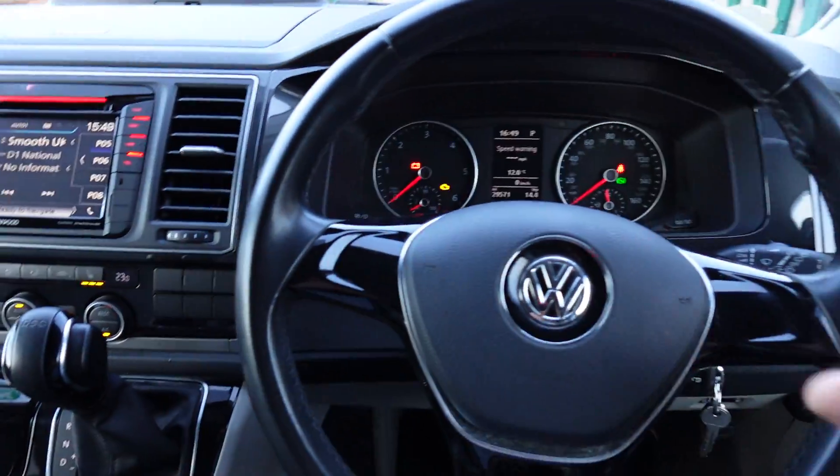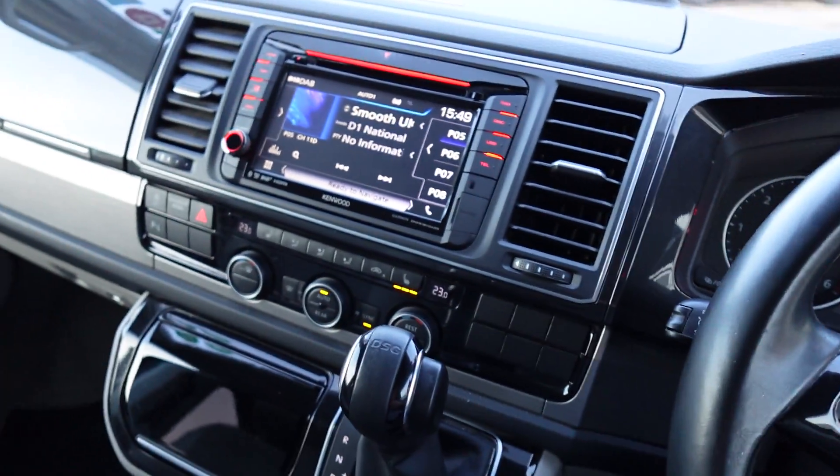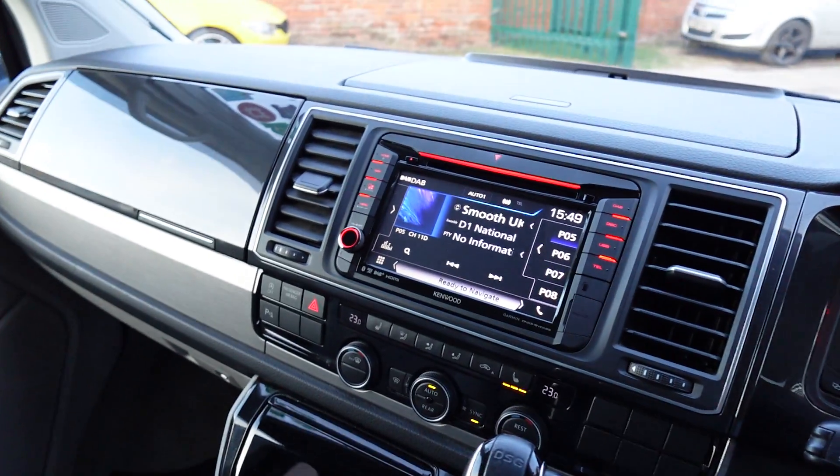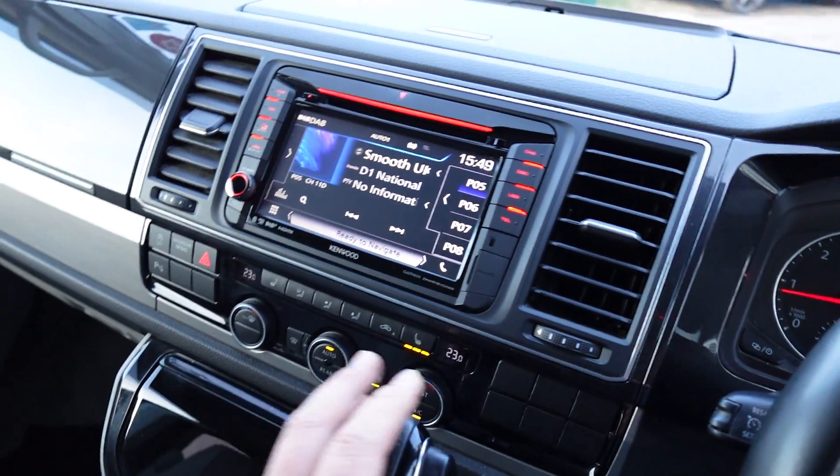Generally it would integrate into the steering wheel controls if you had those — unfortunately this model doesn't. A nice feature is that it actually integrates into the reversing camera as well, and also the parking sensor overlay.